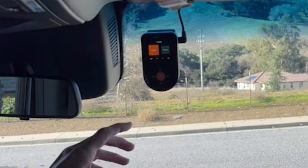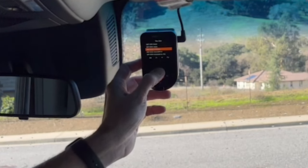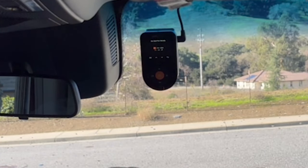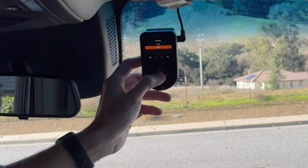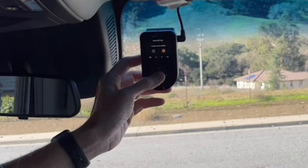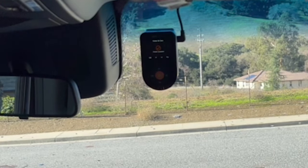When I power it on, I'm asked English or French — I'll choose English. Then I set my time zone, date format (month/day/year), and it pulls up the correct date and time. Then frequency — 60 hertz, speed units in miles per hour, Wi-Fi on 5G. Finally, format the card — yes. Format successful.